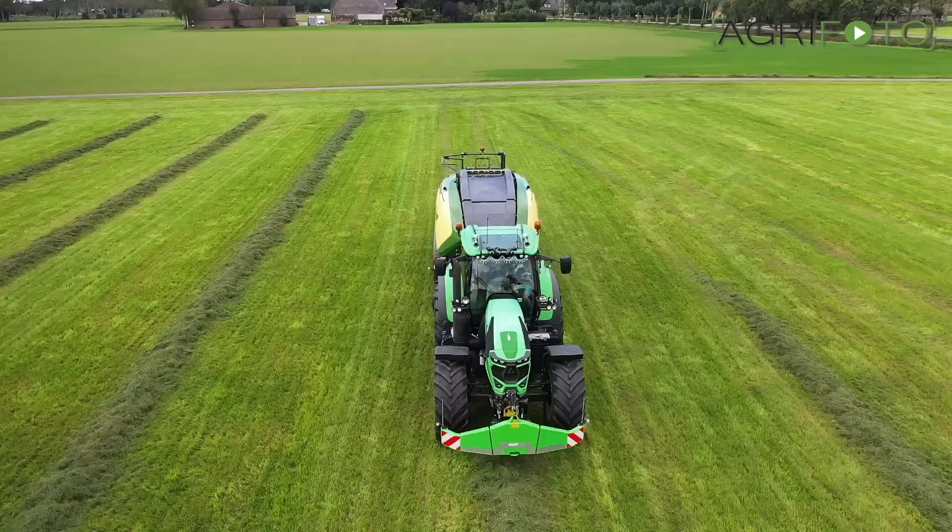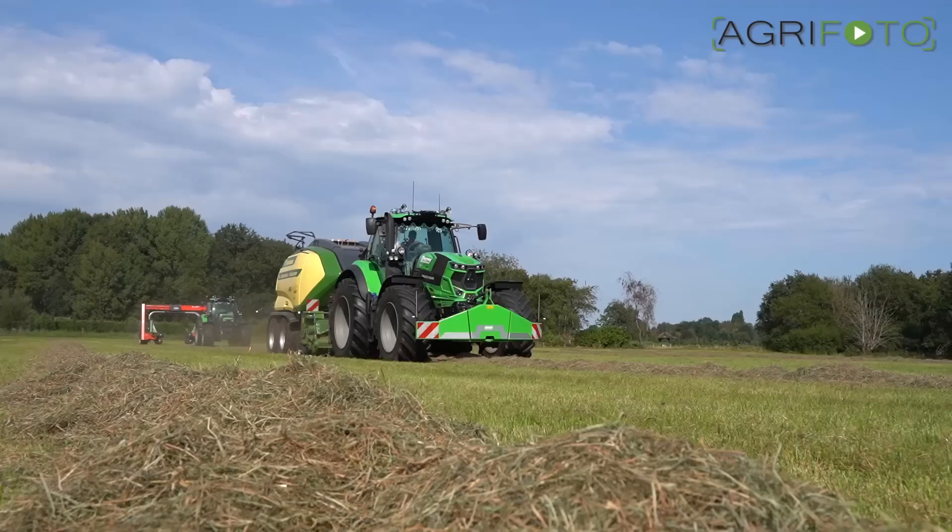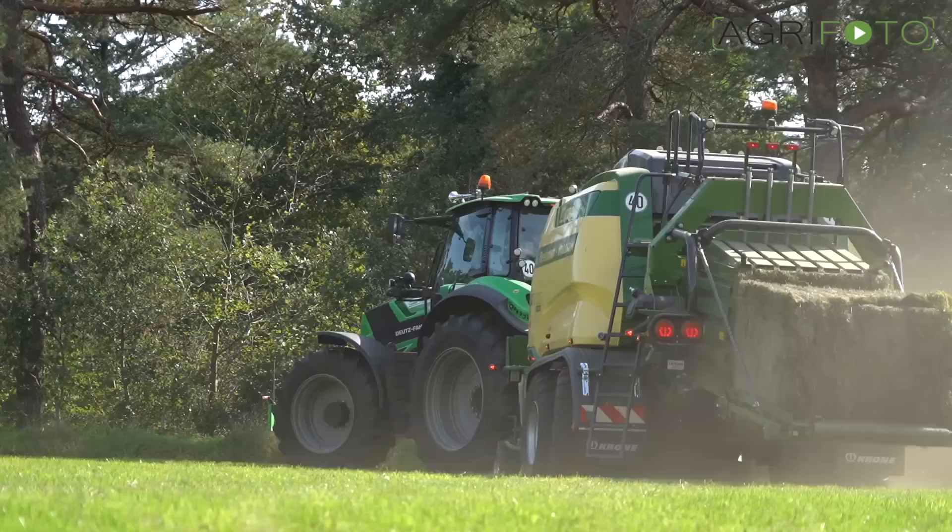A total of 51 knives are fitted for a minimal cutting length of 22 millimeters. A sensor detects blockages and automatically drops the whole blade loop in case the intake blocks.